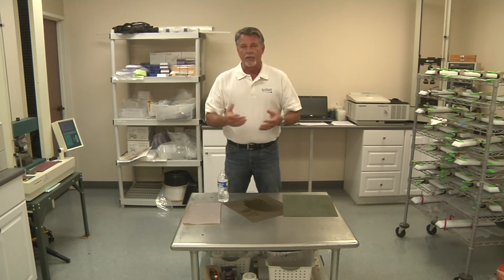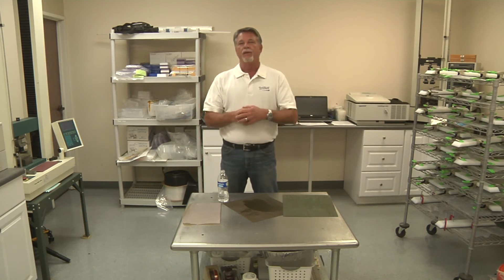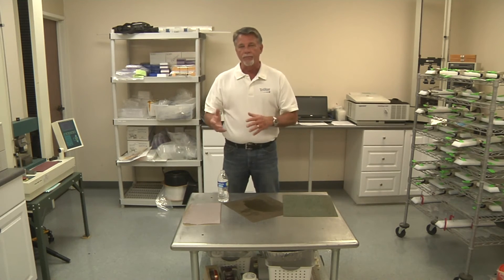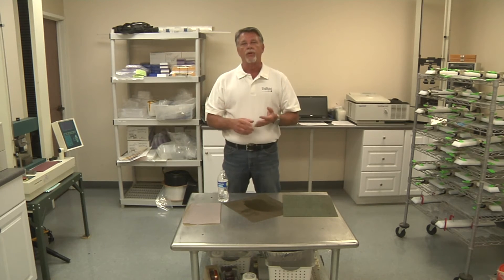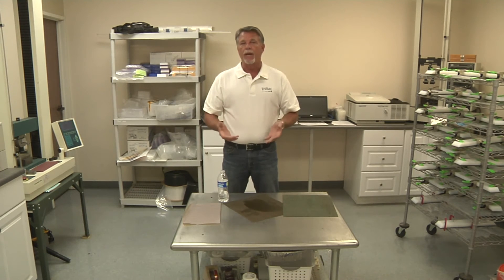Teflon doesn't stick to anything — that's why we have slippery pots and pans, and that's why we have sprays that go on and stop squeaks in cars. That's because the fluorine part of fluorocarbon is what makes Teflon slippery. So in order to bond it to anything, you have to get rid of that fluorine, and that is done by an etching process where we use either sodium naphthalene or sodium ammonia — those are the two principal etching fluids. That basically leaves behind the carbon backbone, and now you're able to bond it to any substrate.